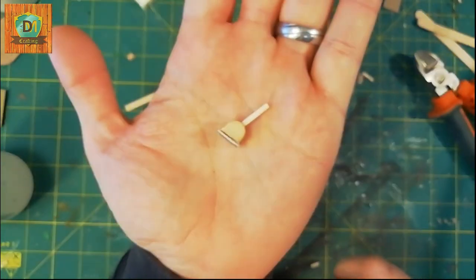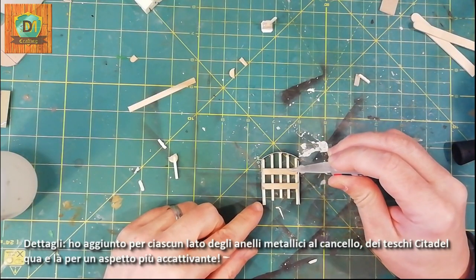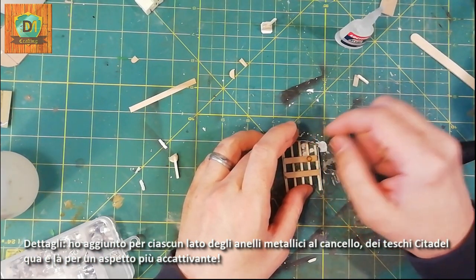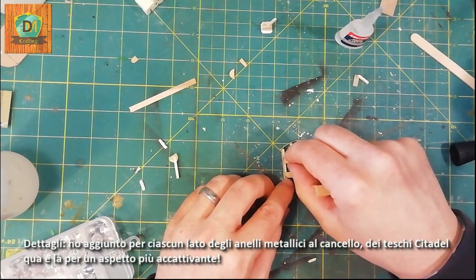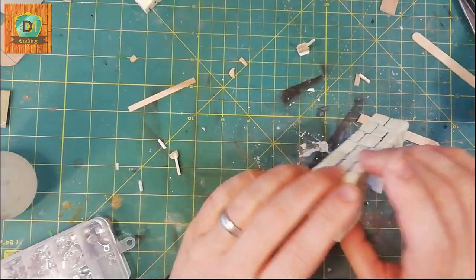Voila! Details. On each side of the gate, I added some metal rings and some citadel skulls here and there for a more appealing look.